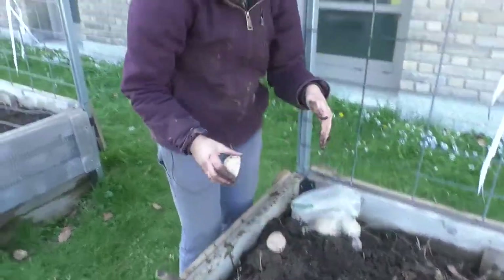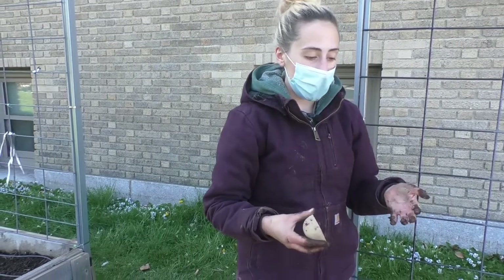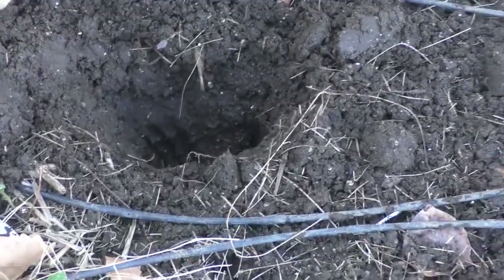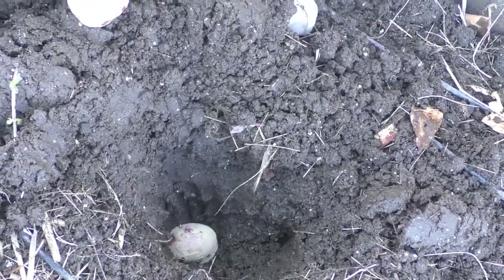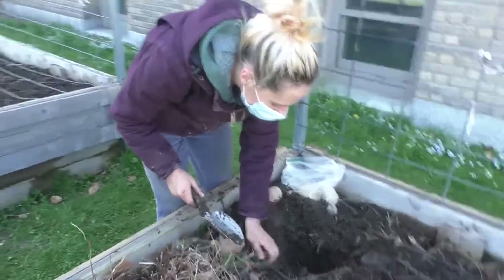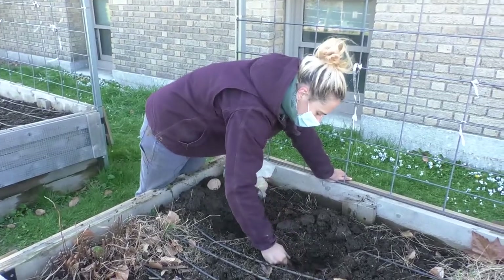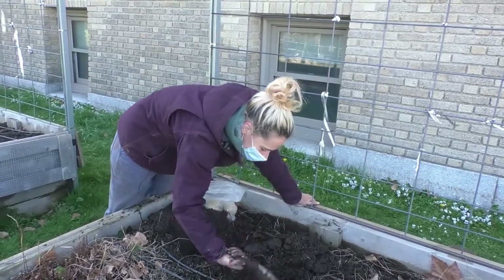If you don't have a really deep space, plant them as deep as you can, and then when the plants start to sprout, mound them — just add more soil over them. I'm leaving them uncovered until I plant all the potatoes because I want to space them about 10 to 12 inches apart from each other. From one potato you can get roughly three or more new potatoes.